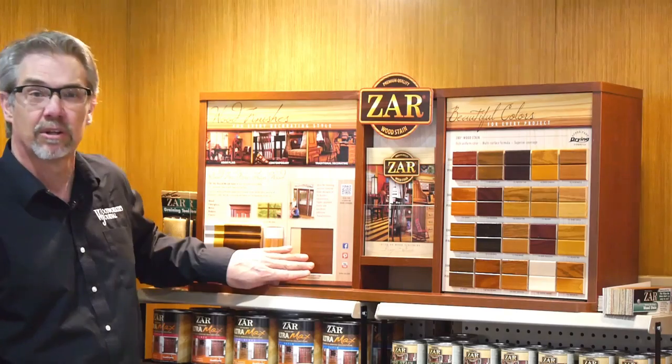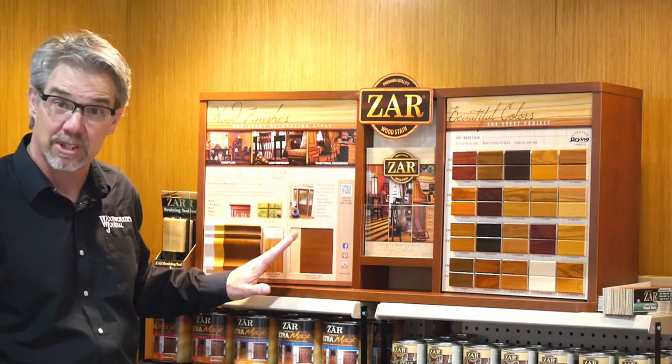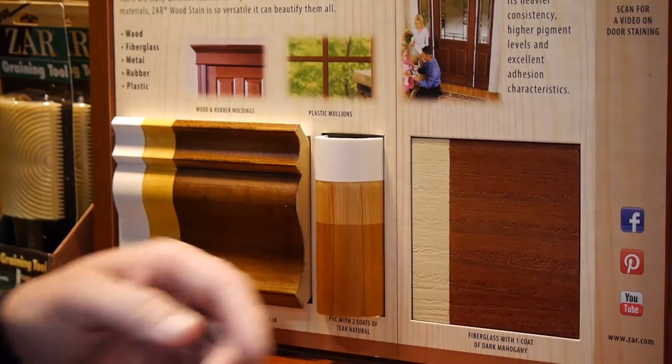Hi, I'm Rob Johnstone from Woodworkers Journal Magazine. I'm here at the National Hardware Show and I'm in UGL's booth. They're the makers of Zar Woodstain, which is a high-quality wood stain that I've used for years and gotten great results. But recently I've become aware that you can get wood grain looking results using those same stains on fiberglass.